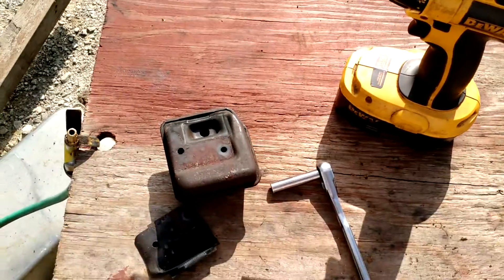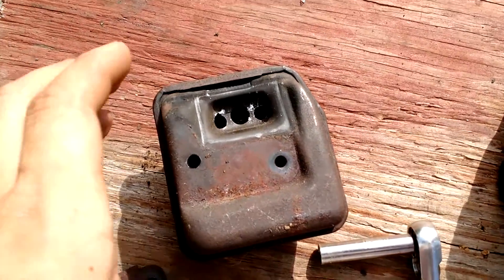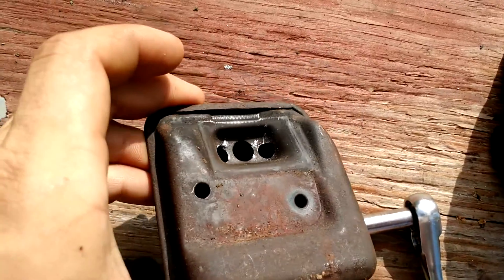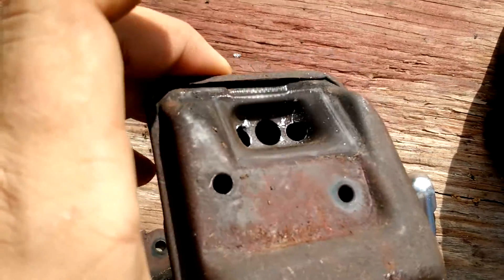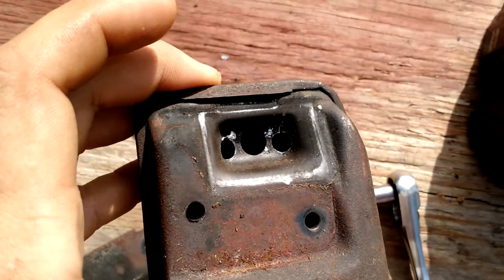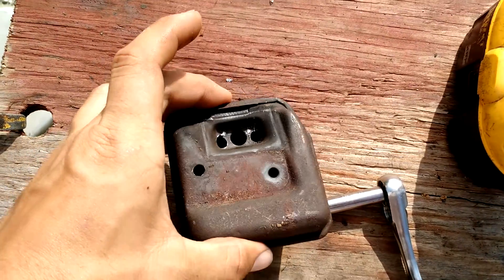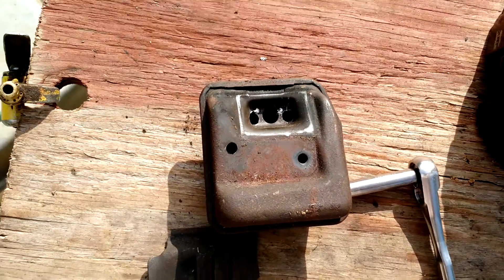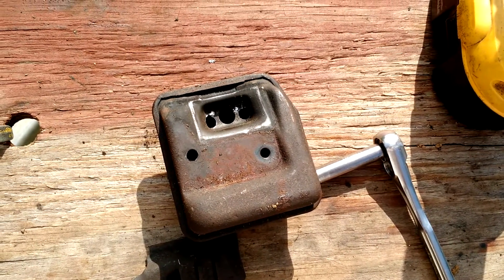Okay, here we are — got the two holes drilled. It's very important to get all the metal shavings out of the muffler once you have drilled those. There it is, and in another video I'll probably show it running. But that's how you get extra power out of your MS250 Stihl chainsaw.